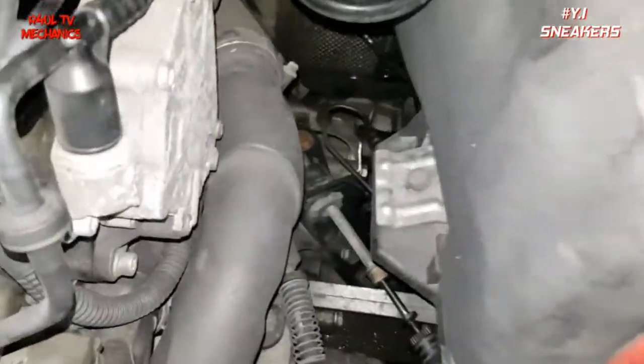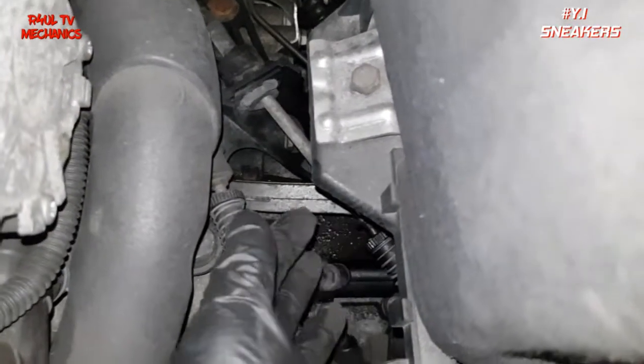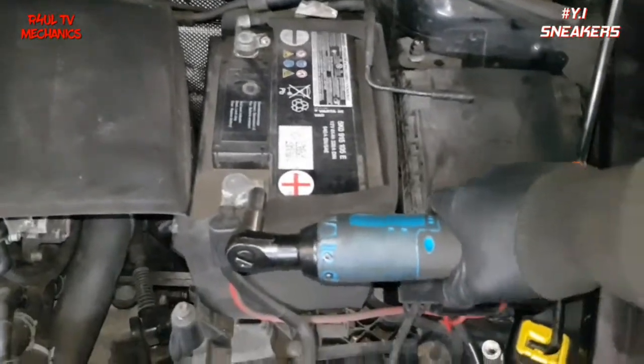You can attempt it there, but I would recommend you don't, because it is a tight squeeze. So what we're doing is we're going to go ahead and take the battery off and the battery tray off to make our life that much easier.